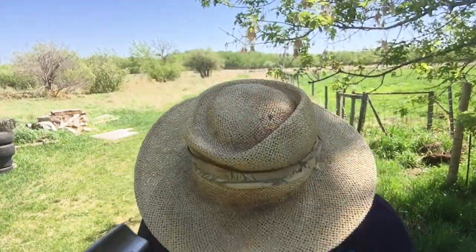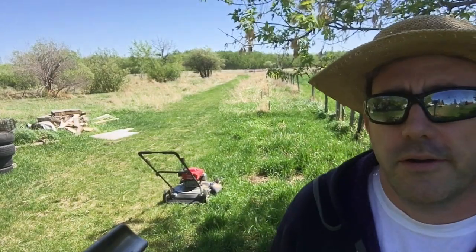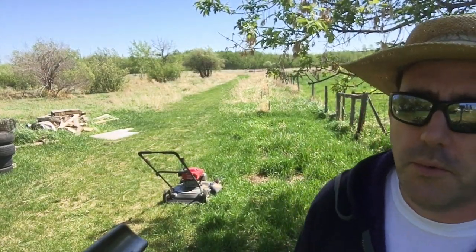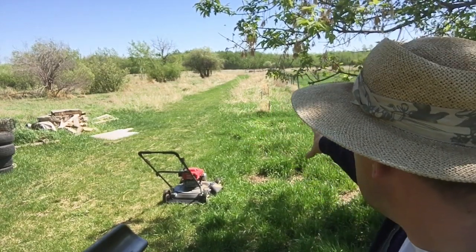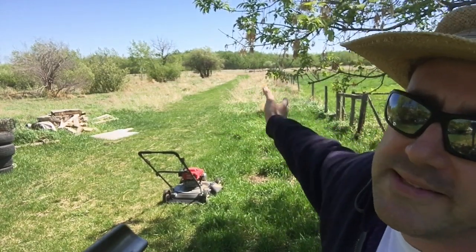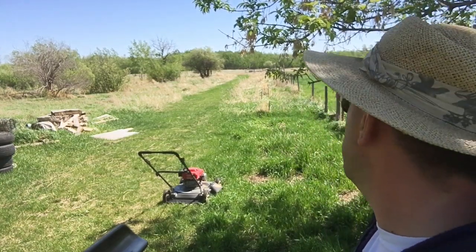Hey folks, it's Ben. I'm here today to mow. Of course I'm mowing, it's springtime, but what we're planning to do here at the homestead is to keep this part of the trail maintained, and that's where we're planting our shelterbelt trees.